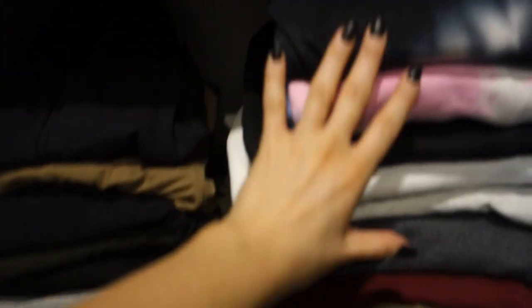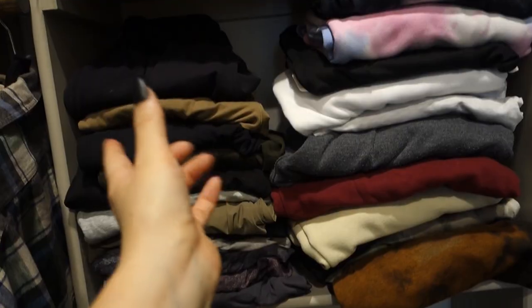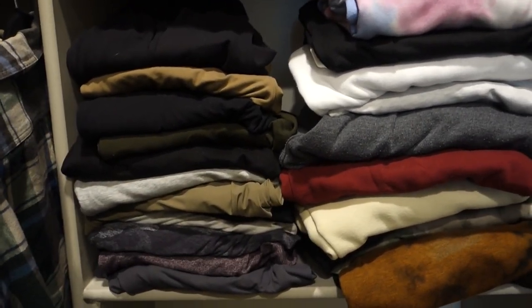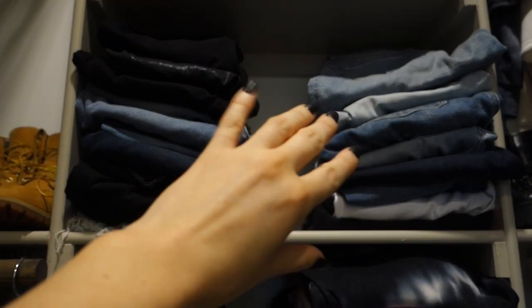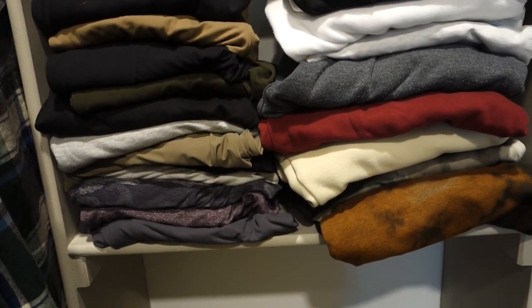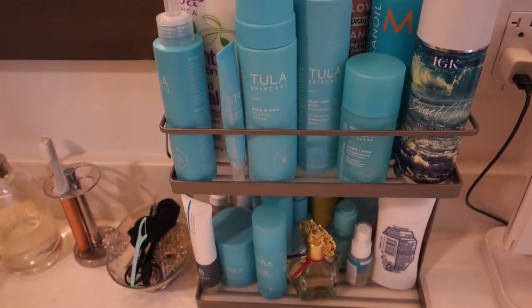I'll take you into my closet briefly — a full apartment tour is coming soon, I'm just waiting on one thing. On this shelf I have my most-worn sweatpants and joggers, with no specific organization — just the ones I reach for most. Everything else goes in the armoire in the guest room. Right above are my jeans and purses, but we'll save the full closet tour for the apartment tour.